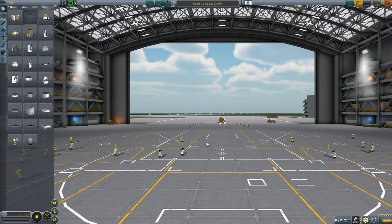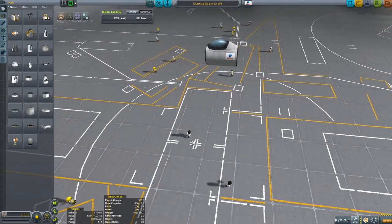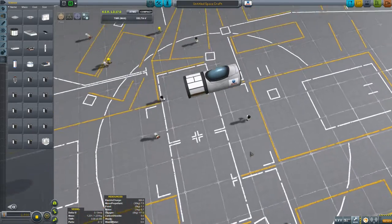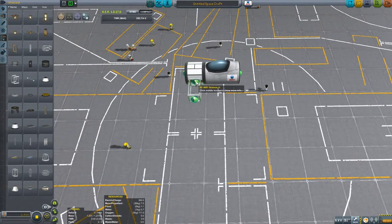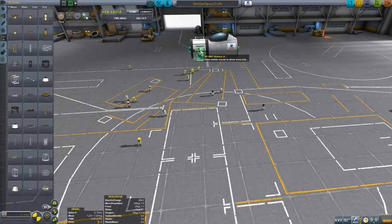Good morning and welcome to Viruk and Jeb having fun with rockets. Today we're going to have fun with VTOLs. Mike Aban built a very neat little VTOL which we are going to reproduce, because he had a number of problems with it that I wanted to explore. One of the things he cleverly pointed out is that when you build VTOLs, the easiest way to ensure a nicely balanced VTOL is to build it with symmetry.